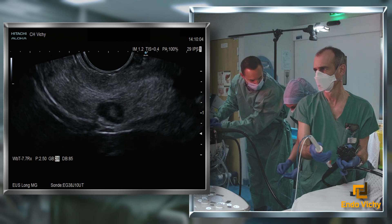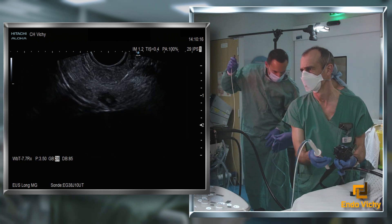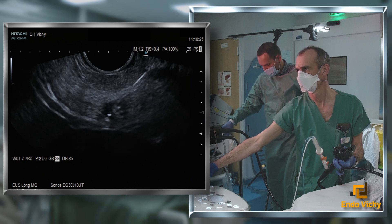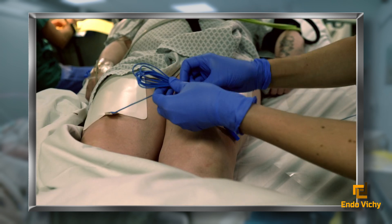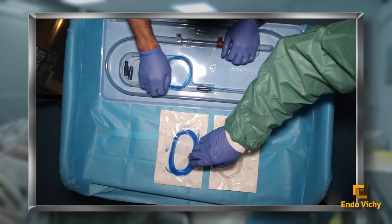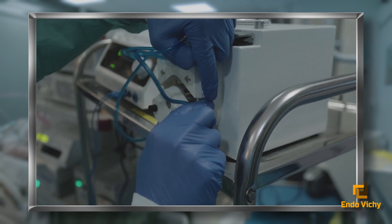We will perform the treatment using a 19-gauge EUSRA needle combined with a VIVA combo radiofrequency generator. The needle is then connected to the radiofrequency generator, set to a power of 50W. Two plates are previously glued to the patient's thighs. A water irrigation channel is aimed at cooling the needle. Once all the connections have been made, the actual radiofrequency ablation can begin.